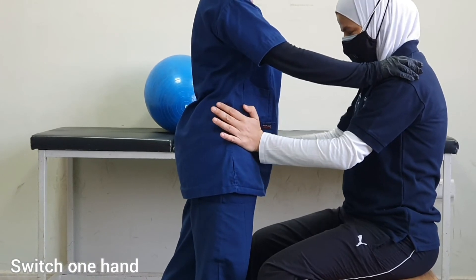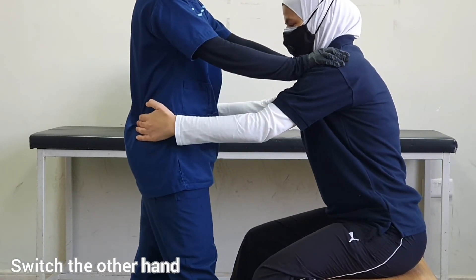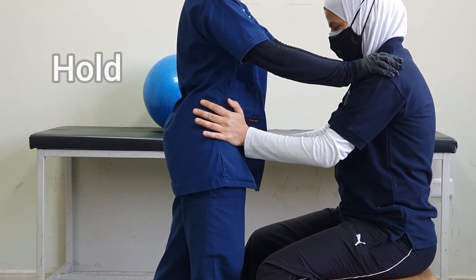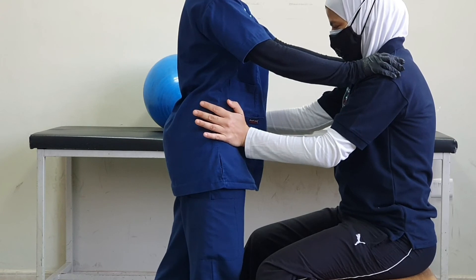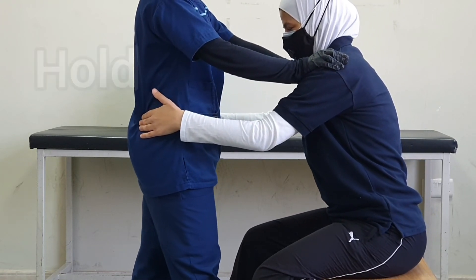I switch one hand, then give the order backward, then the other hand. Let's do it with a hold at the end — forward, and hold. Now backward, back, back, back, and hold. And relax.